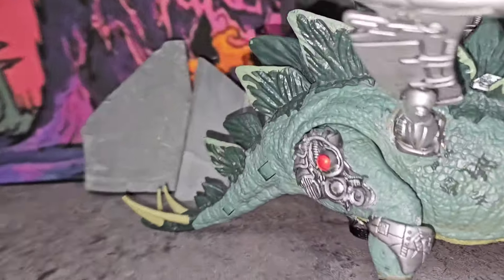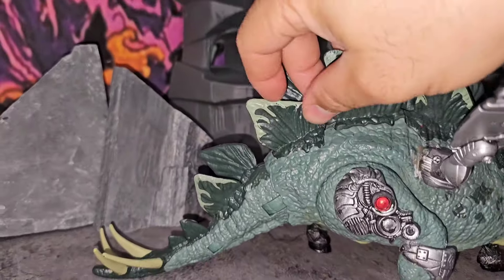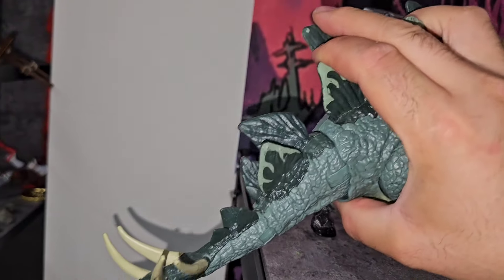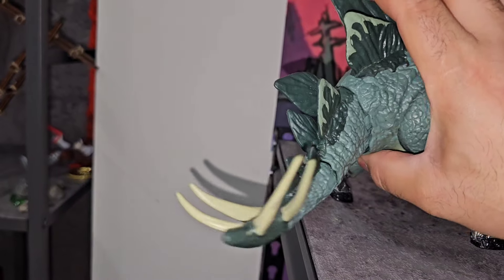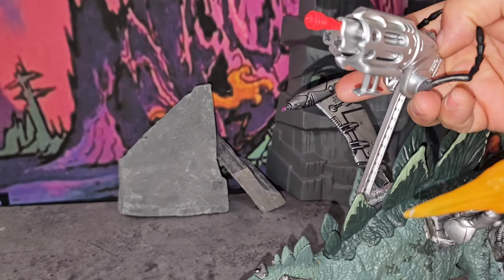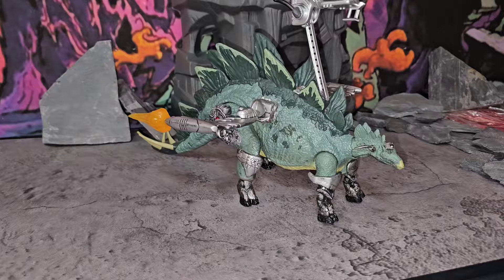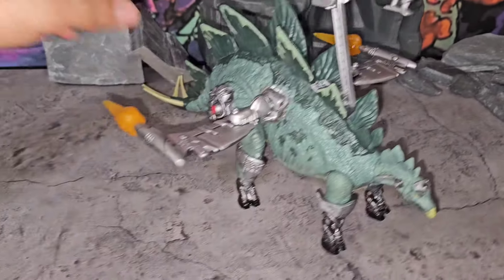Later on I'll flip them around and show you what else they can do. The guns work great - I'll show you that in a second. A special action feature - the swinging tail action is still intact from the original dinosaur! Let me pull this over and get a good grip - look at that, swinging tail action! That's a bonus in my book. Let me show you how this gun shoots - booyah, there it is folks!